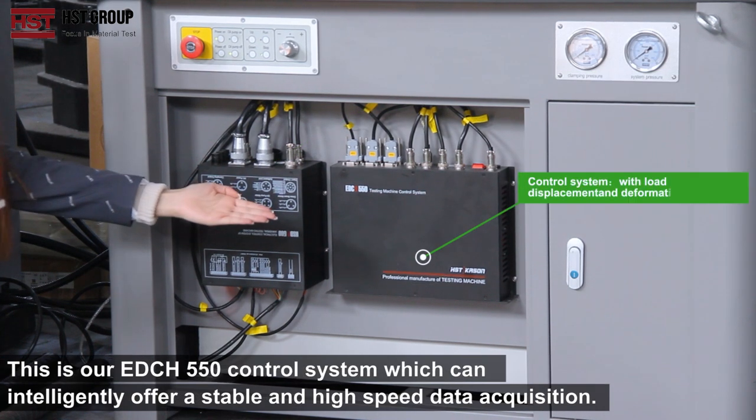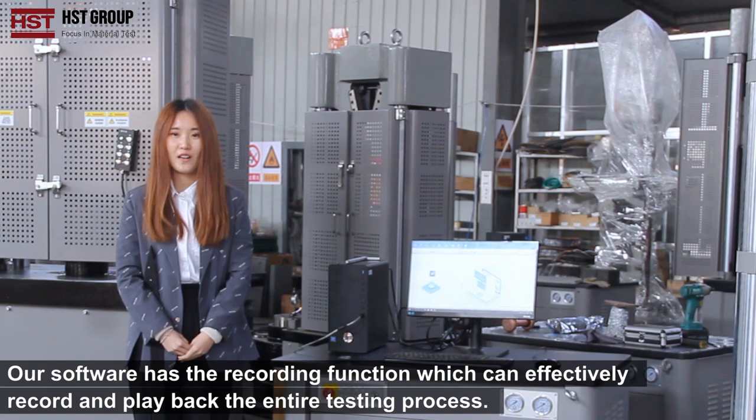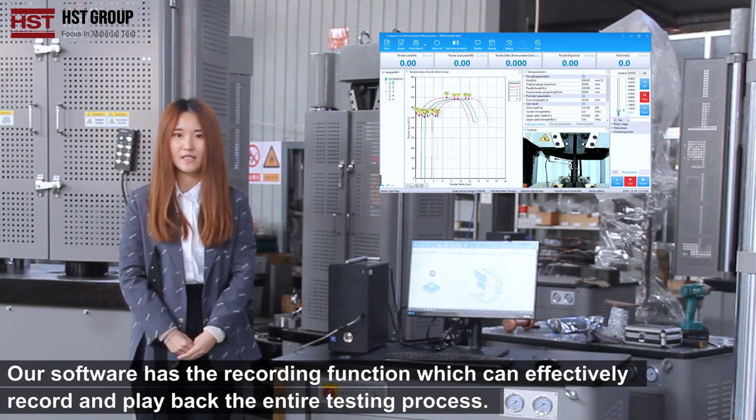This is our EDCH-550 control system, which can intelligently offer stable and high-speed data acquisition. It also provides a stable output power for the equipment and prevents any damage from unstable power supply. Our software has a recording function which can effectively record and play back the entire testing process.